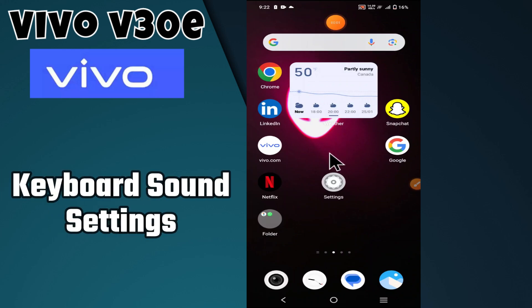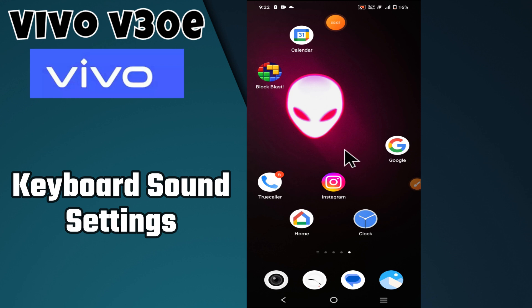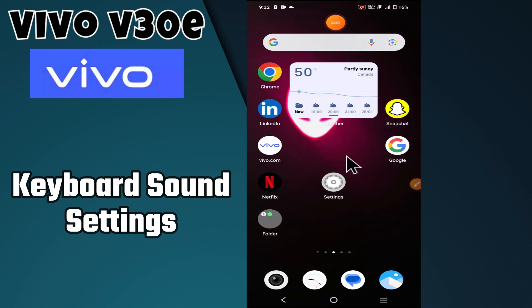Hello everyone. In today's video I'm going to show you how to manage keyboard sound settings on your Vivo V30e — specifically how to turn the keyboard sound on and off.